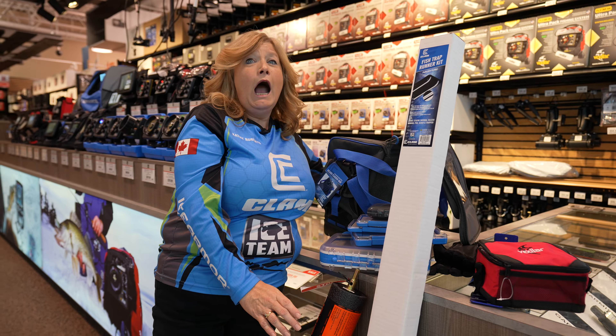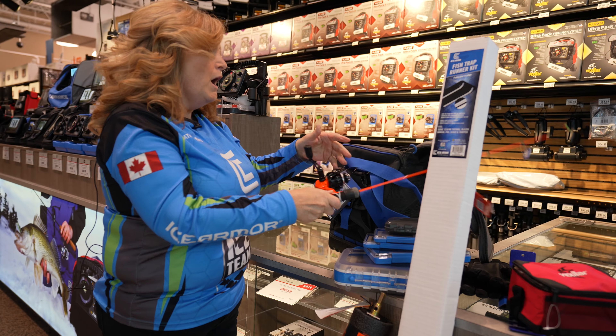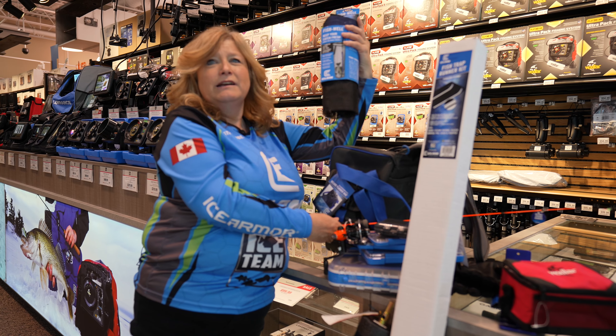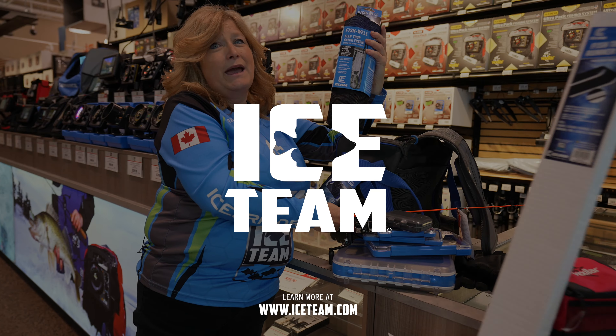And my rod will even go in there — can't go without my rod! Oh, and don't forget, once I catch my fish I'm gonna need my fish well. Hope you can get as many things as I can in my bag!